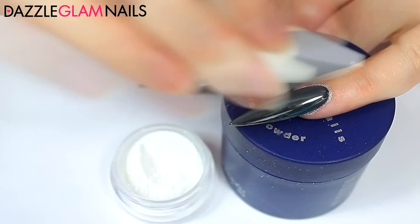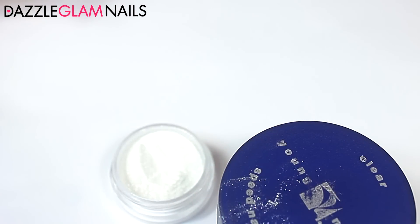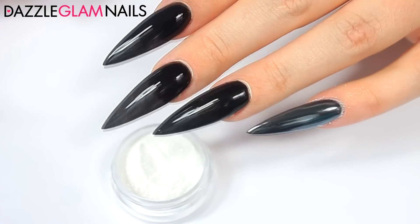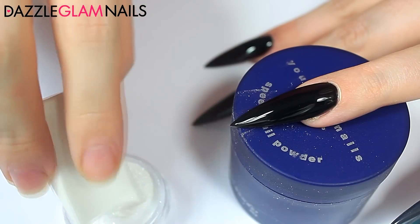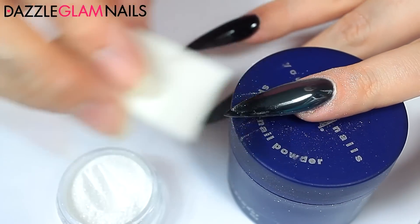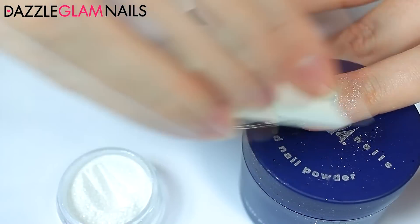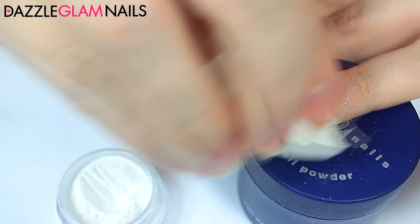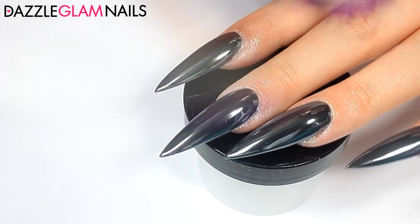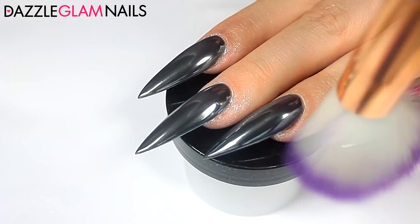I repeat this on all my nails. Looking at it now, I really should have used some liquid latex — it would make cleanup a lot easier, but I forgot, so what's done is done. I use a big fluffy brush to remove the excess powder from my nails. It kind of smears onto my skin, but we're just trying to get it off the nails so we can apply top coat.